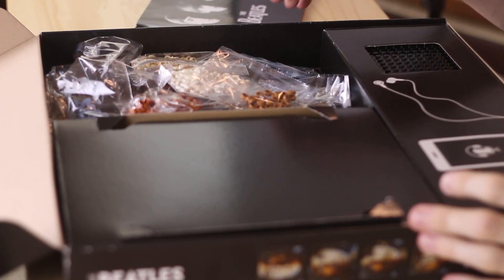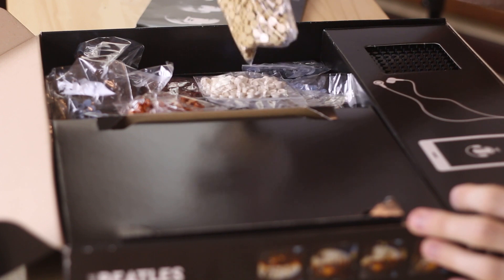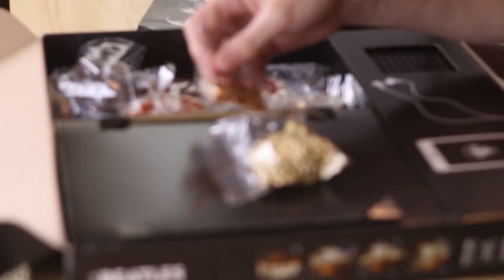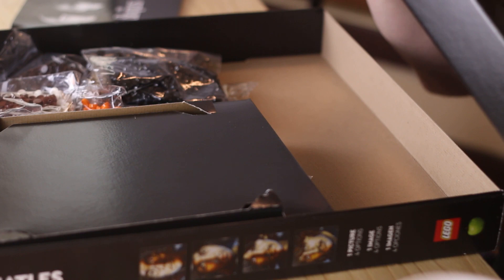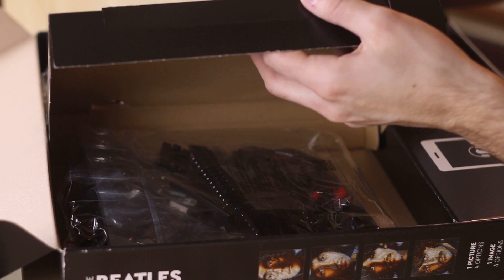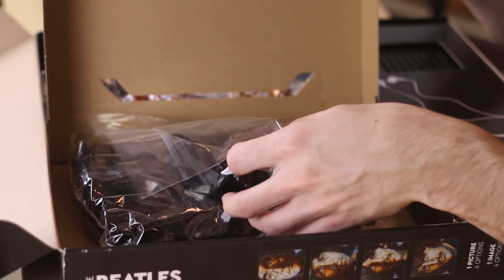Next up in the box we see a bunch of different pieces in plastic bags - these are all one-by-one round tiles, all the exact same piece, which we'll be using for the mosaic. Then the bottom section has more bricks, including these large 16-by-16 brick pieces that have Technic holes on the side. Those are unique pieces, but other than that it's all those one-by-one round tiles which make up the picture.